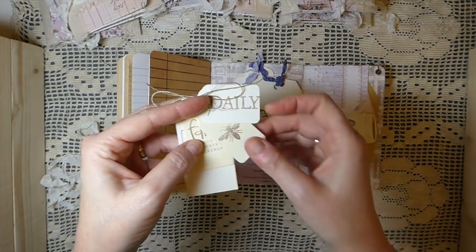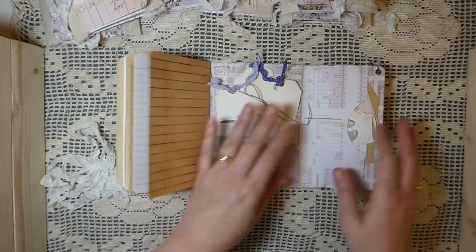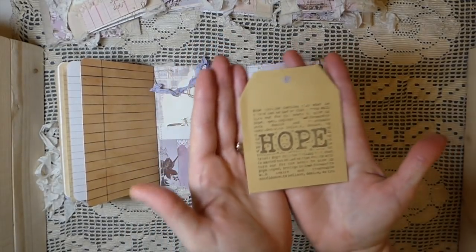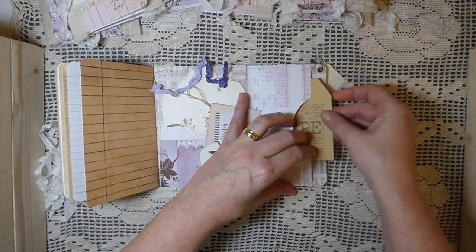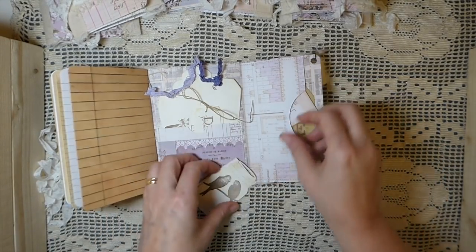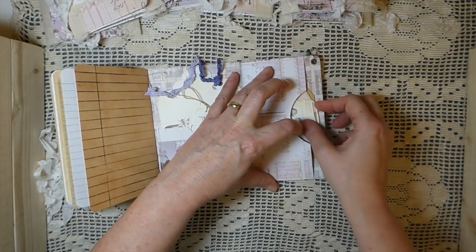In this pocket there are four little tags tied together with linen thread — you can untie them and move them throughout the journal. They say 'Daily,' 'Faith Makes All Things Possible,' and 'Live, Love and Laugh,' clustered together. There's also a little kraft tag that's quite thin, stamped, along with some more cutouts from the Prima paper pad — there will be two in each journal — plus a little mason jar that's been hand stamped.